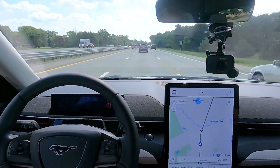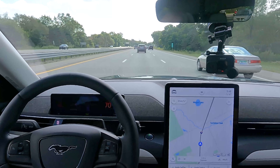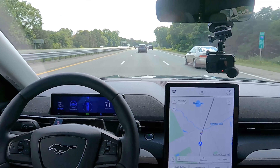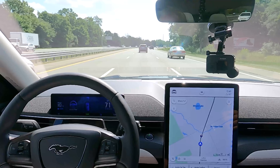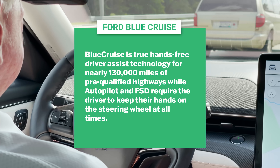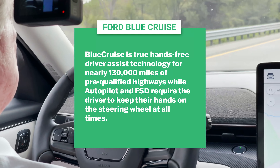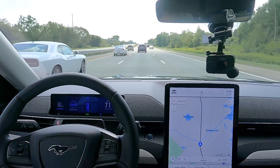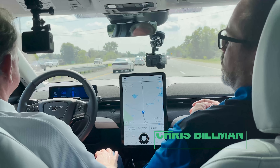We're driving with the new Blue Cruise feature launching on the Mach-E. This feature allows you to drive with your hands off the steering wheel on limited-access divided highways. As we launch, we're supporting almost 130,000 miles of hands-free Blue Zones in North America, and we're excited to offer this to Mach-E and F-150 customers.